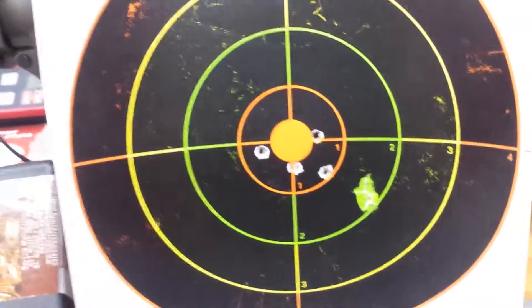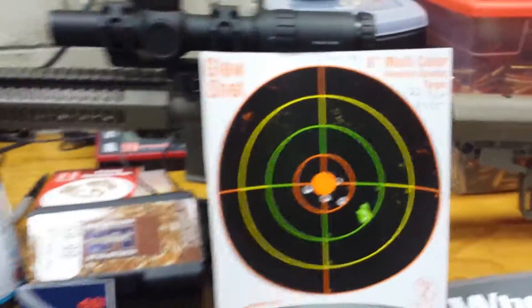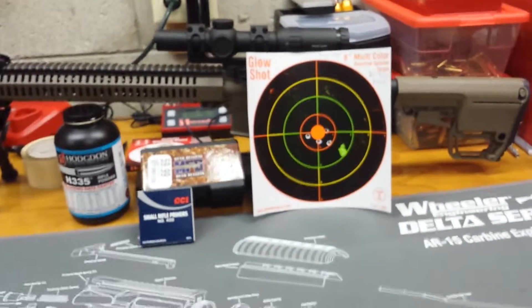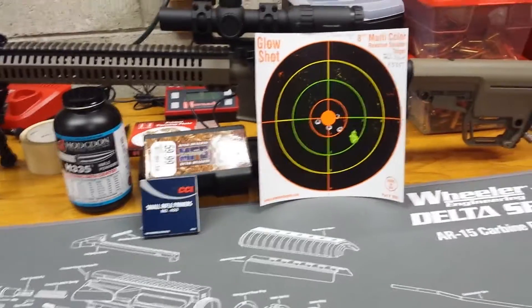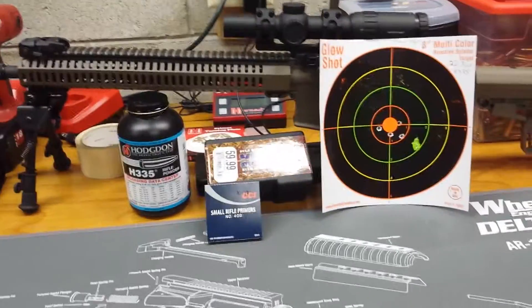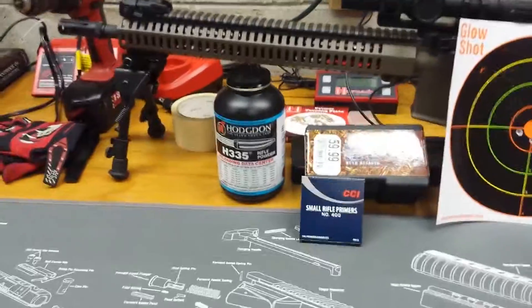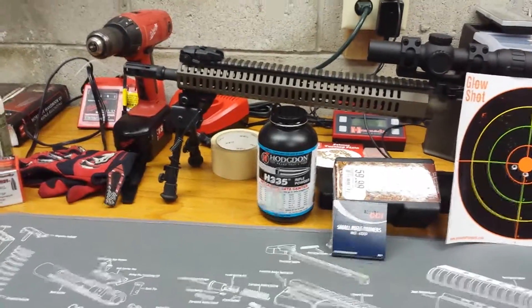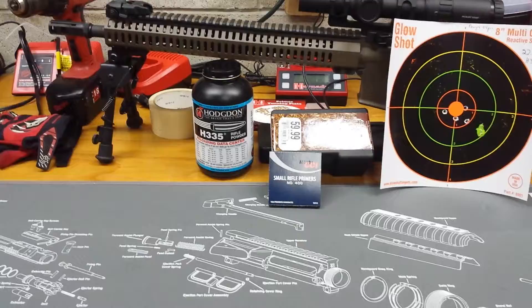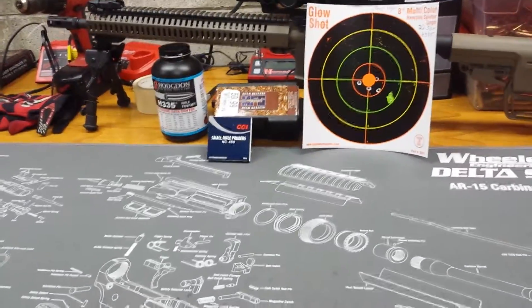At 100 yards, off a cheap bipod on a bench, I got one and a half MOA results. If you take the one outlier on the far left away, it's sub-MOA. Those results are fantastic for me — I love plinking steel standing up and shooting. If those are acceptable results for you, here's the setup: 16-inch one-in-nine chrome-lined barrel, 55-grain FMJ boat tail bullet, small rifle primer, H335 at 22.3 grains.